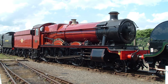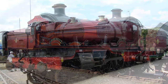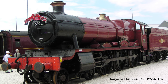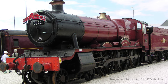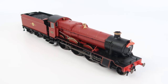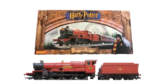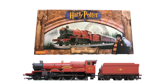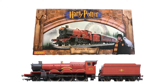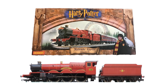Hornby have done a good job in recreating the locomotive from the film. Sadly the Hogwarts Castle doesn't really exist — it's actually a Hall class locomotive called Alton Hall in disguise. Alton Hall was built in 1937 for the Great Western Railway and was repainted and rebranded for the movies, but did retain its running number of 5972. Hornby have used their Hall class railroad range for the basis of this, released in 2013. In the first sets, Hogwarts Castle was represented by a Castle class locomotive, so the newer sets are more accurate in that respect.